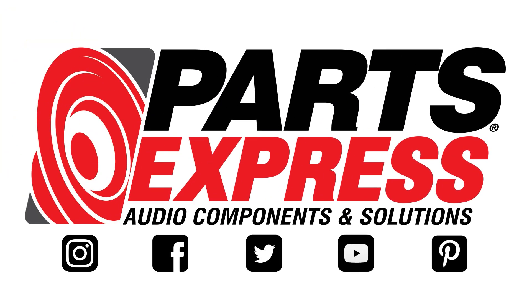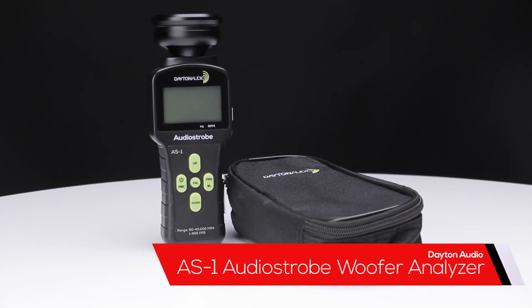Can you be a pro speaker builder without this? If you've ever found yourself in a situation wondering if there's a defect, miscalibration, or phase issue with your speakers, one way to quickly find out is to use the Dayton Audio AS1 Audio Strobe Woofer Analyzer.